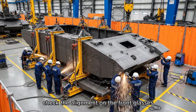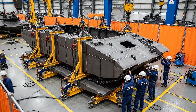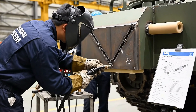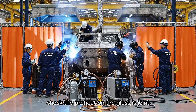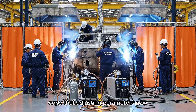Check the alignment on the front glacis. Looks good. Start the clamp sequence. Check the preheat on the glacis joint — we're seeing some distortion. Copy that. Adjusting parameters now.